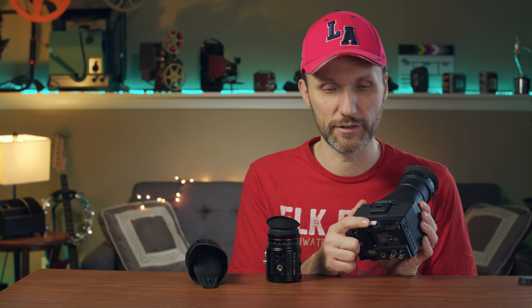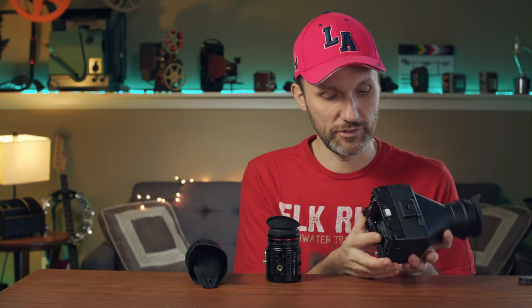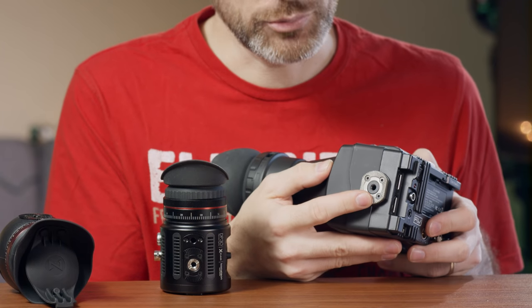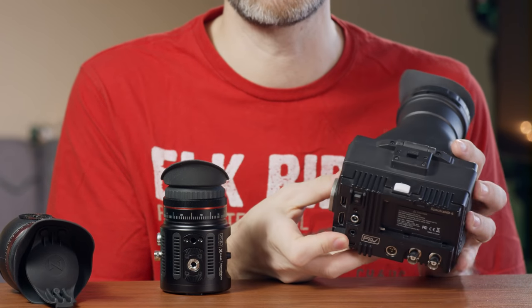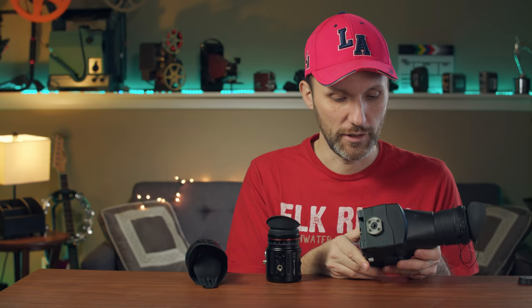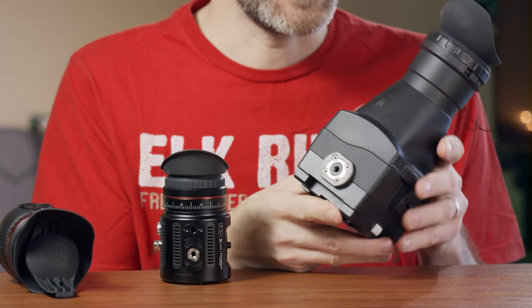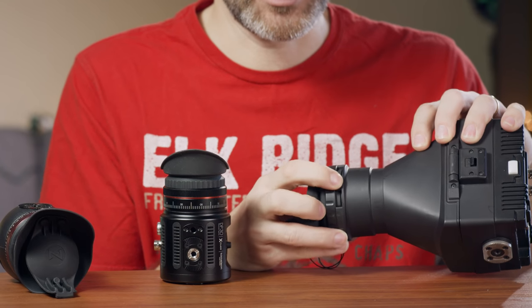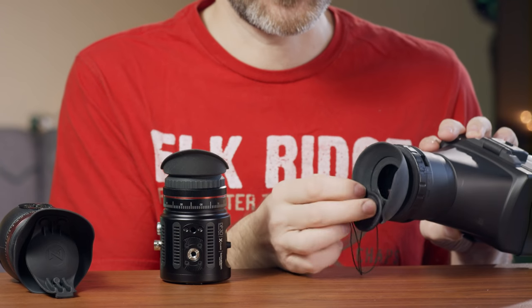You also have a tally light, so if you're recording in a studio environment, you can see when the camera is rolling. It is well-built and has fans on the top. It has an ARRI rosette-style mount on the right side, so it's going to work with most EVF attachments out there. On the bottom, you have a 1/4-20 screw. You also have your diopter here to adjust the focus for your eyesight, and a little lens cap.